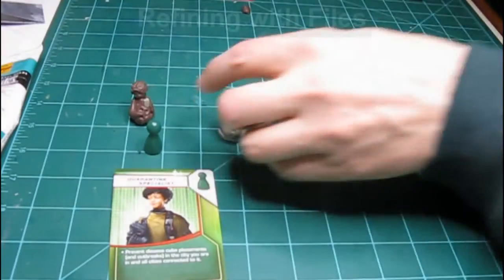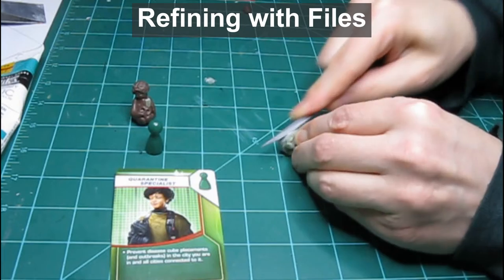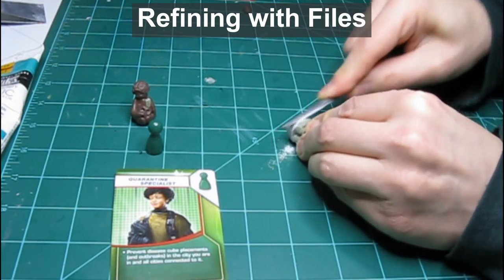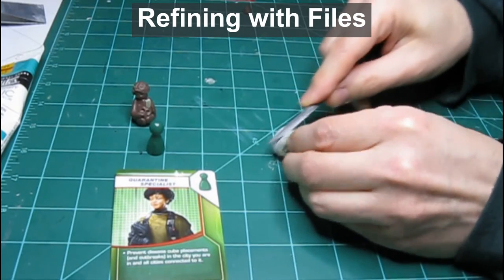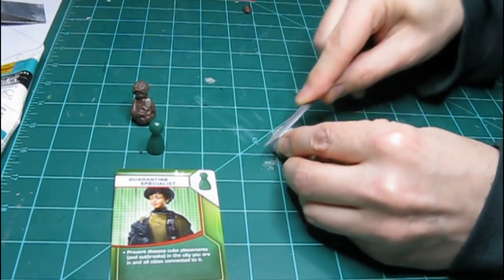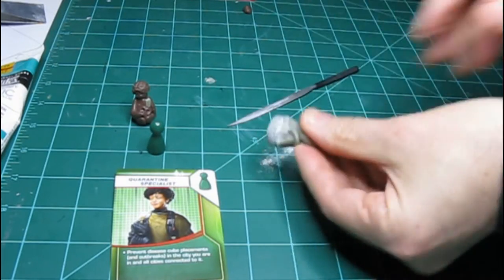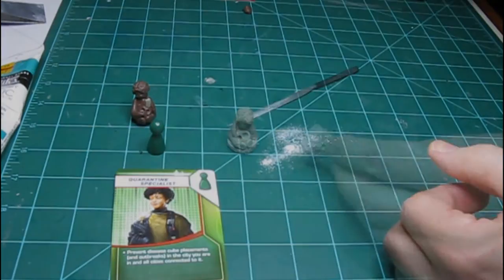With this fixed, I can begin refining the shape with my files and knives. The figure is very similar in size to the original meeple, which makes it easy to use in gameplay. The brown clay figure in the picture is just regular clay that I used to practice with before using the epoxy clay.